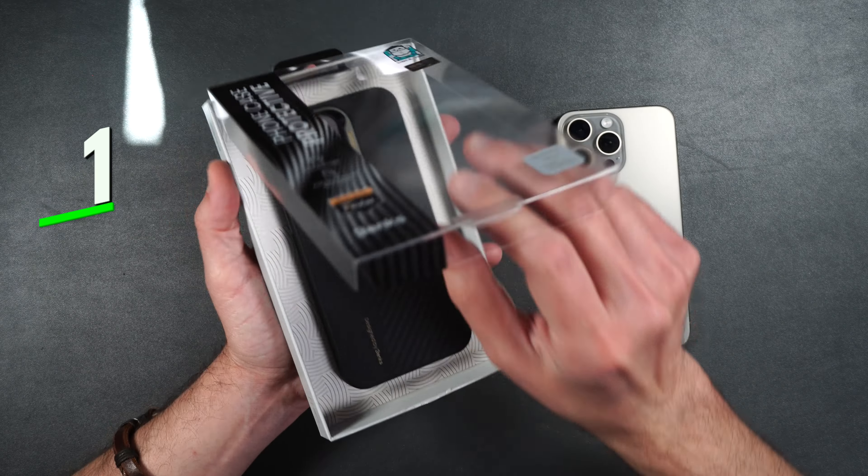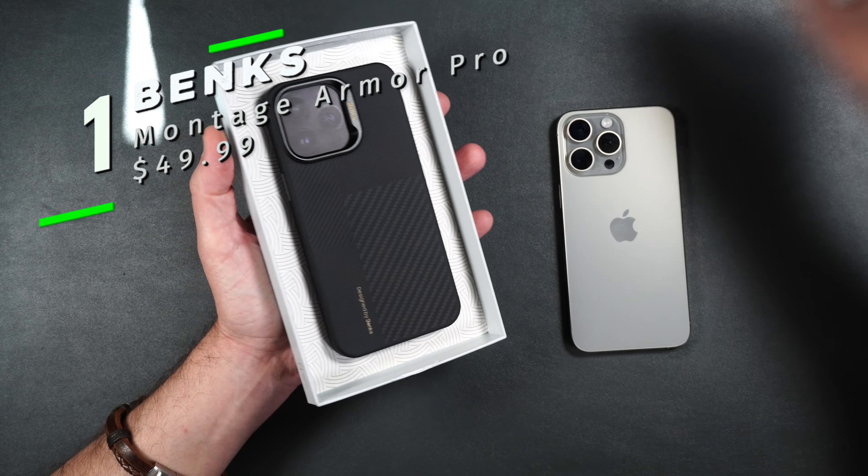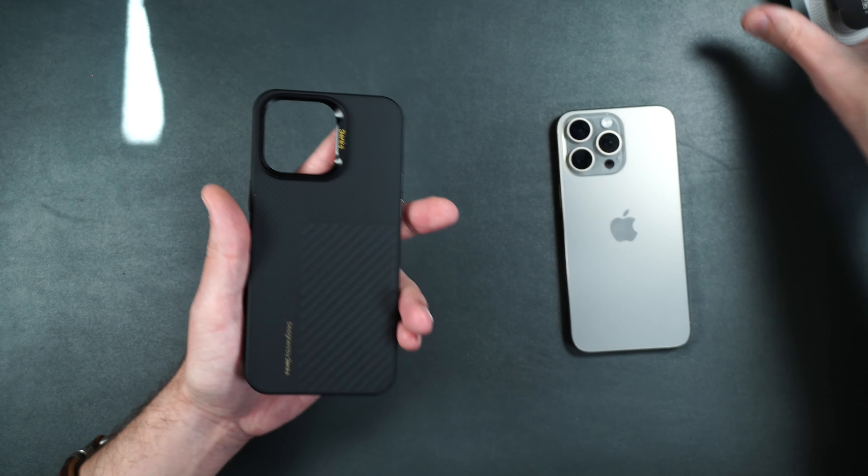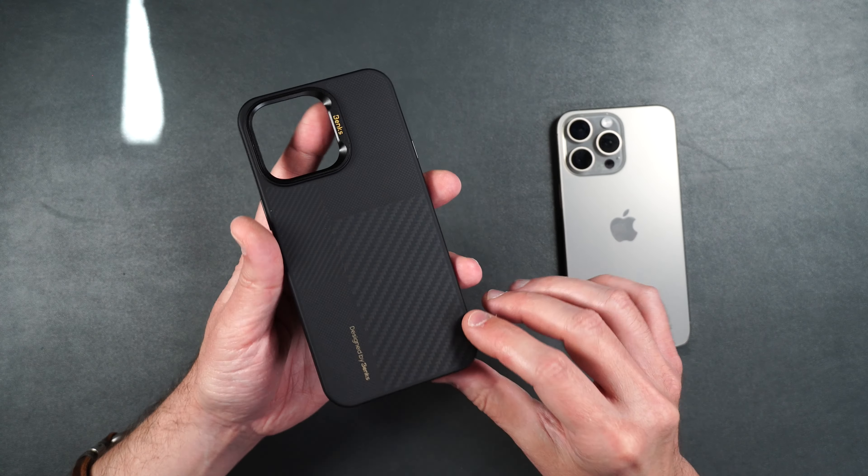In addition to their Armor Pro cases, they also offer an Armor Air case, which is just a little bit lighter and a little bit thinner for the minimalists out there. I'll put a link to that in case you guys want to check that out yourself.